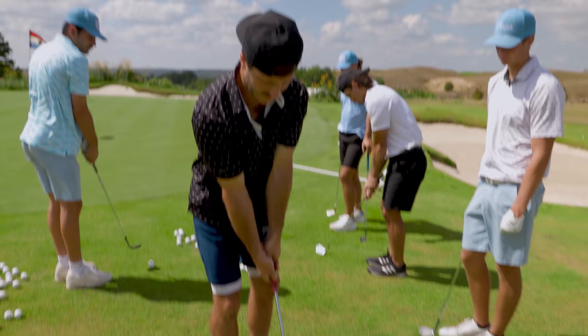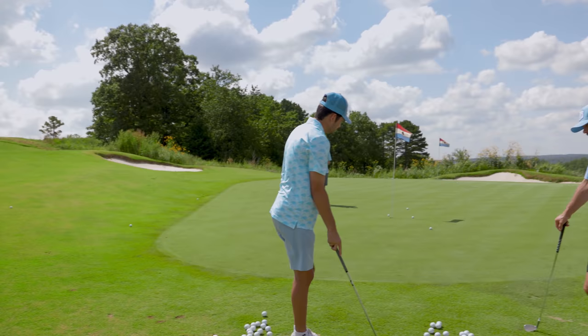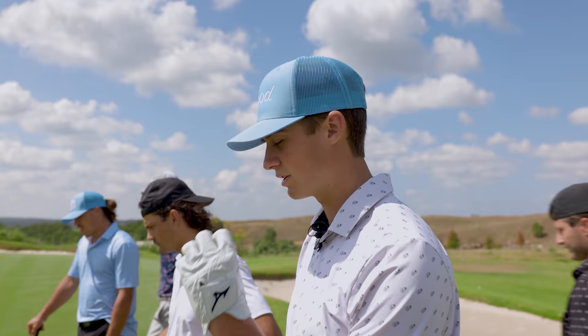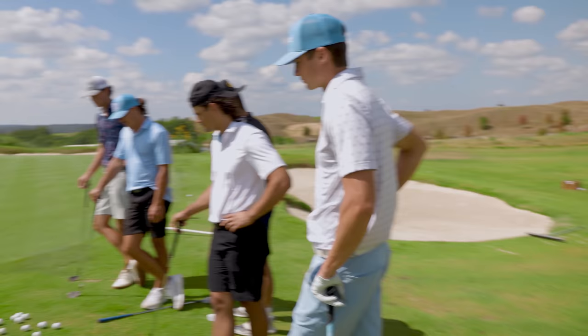On the course, for any shot inside 50 yards, Bubby tends to get to the ball and then stab at it because he wants to get to the ball — he kind of scoops it. Garrett also explains that Steven has a huge tendency of scooping, almost trying to help the ball up, which causes him to hit the ground first instead of the ball. The fix is to accelerate down and through the ball.